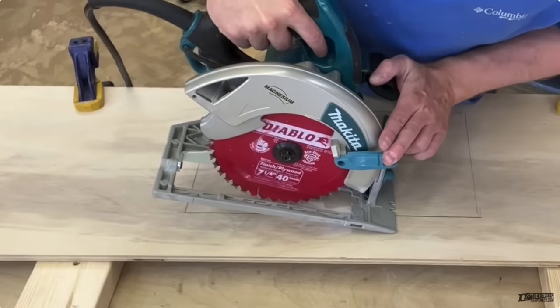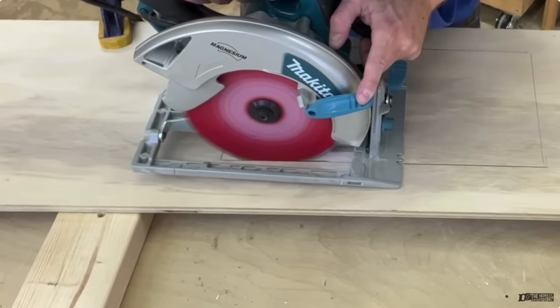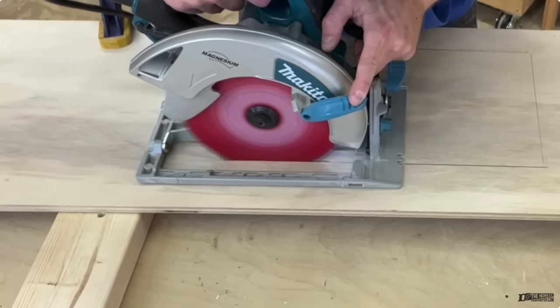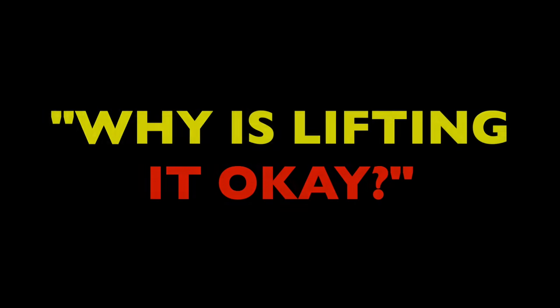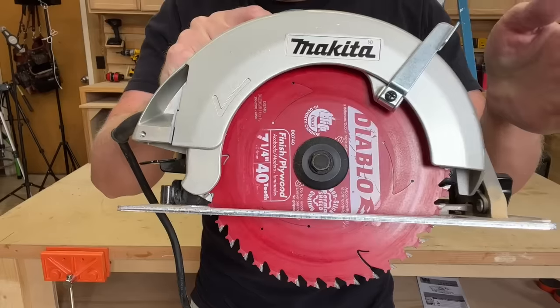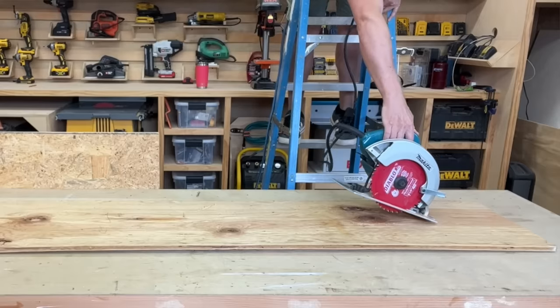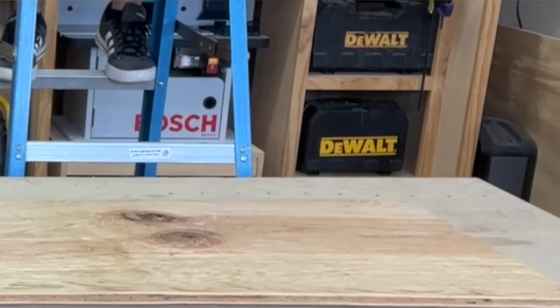Some cuts like drops and plunges actually require you to lift the guard in order to initiate blade contact. So some people are saying: but you told us not to pin the blade guard up — why is lifting it up okay? It's because this method is only temporary. It still allows the guard to retract after the cut. The danger of pinning the guard is that the blade is always exposed. This can easily cause accidents after the cut, as I demonstrated in my guide to the worst power tool mistakes.